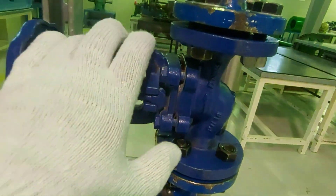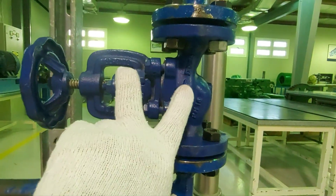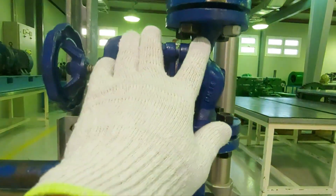Here we have another globe valve. You can see the arrow on the body, the round body, and the multi-turn handwheel — that's the globe valve.